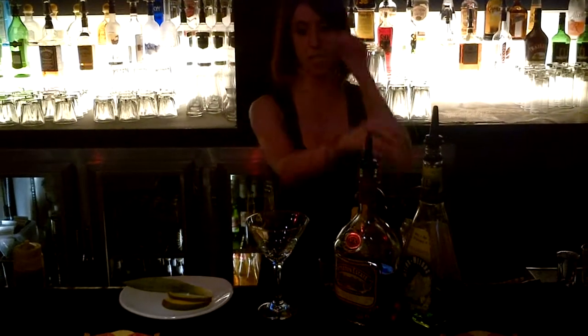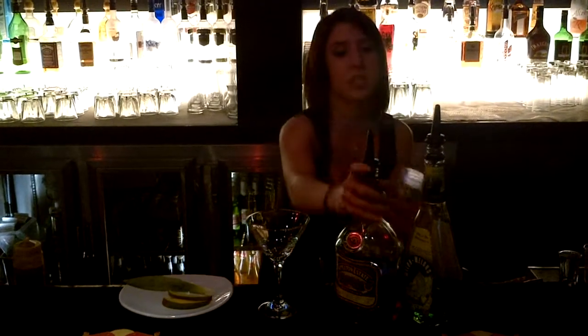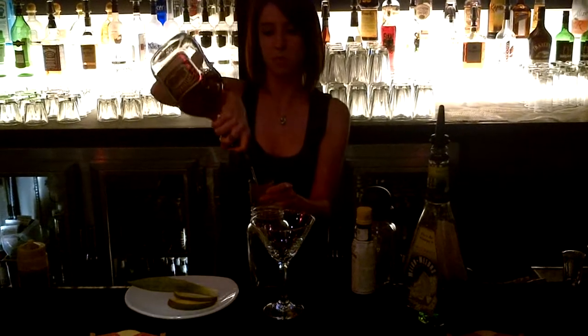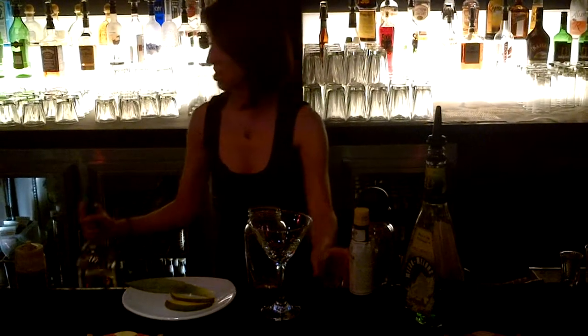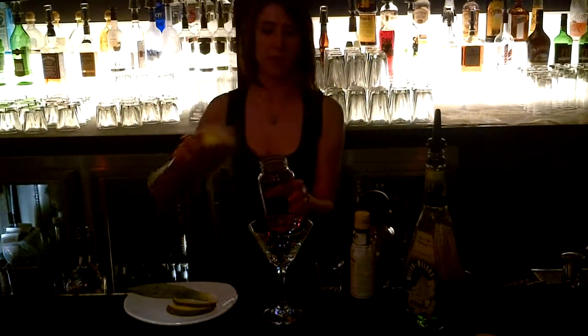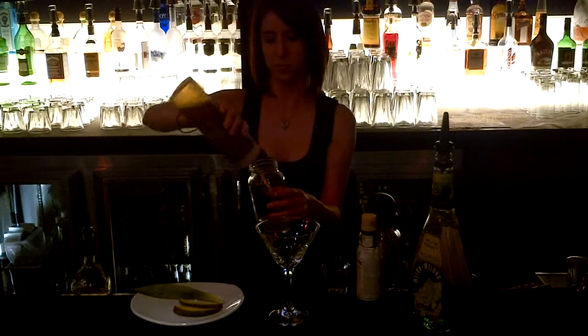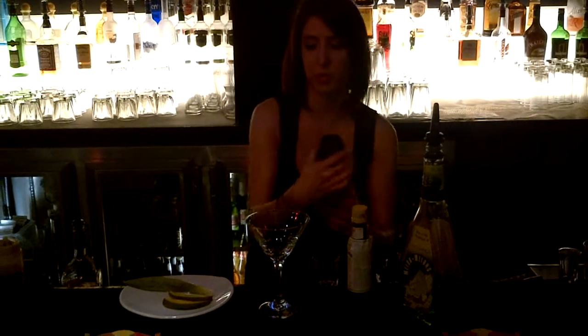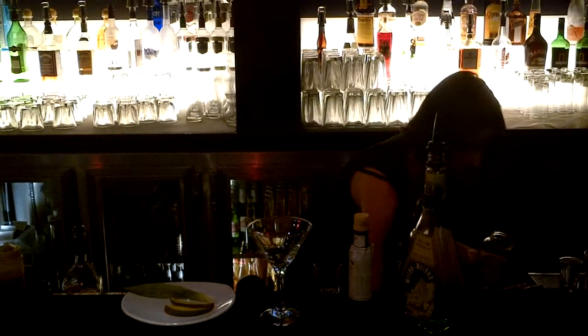I will show you how to start. We're going to start with, of course, our Appleton's Rum, mixed with the mango puree. And then we are going to...